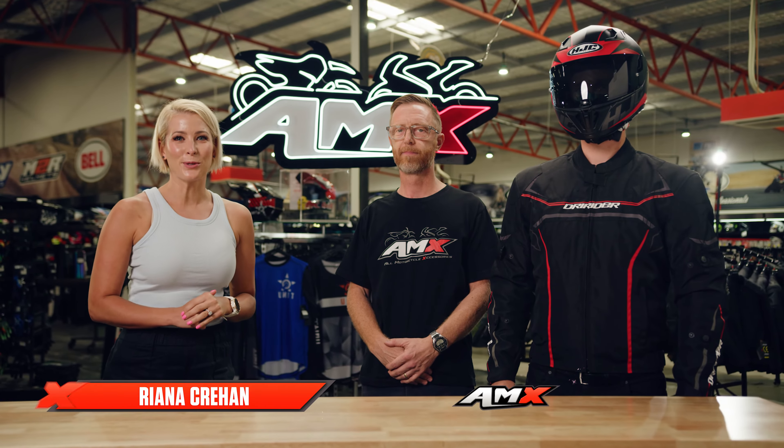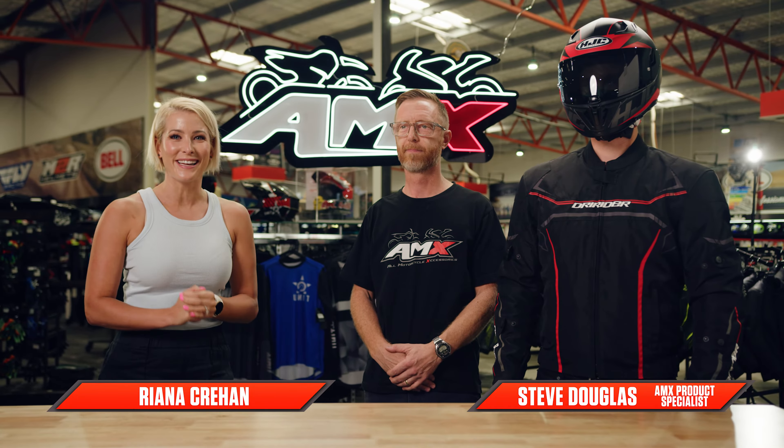Hey everyone, welcome to the AMX Superstore's Product Insight. I'm Rhianna Crean, and I'm joined by Steve Douglas, who's one of our product specialists at AMX, and Tim is here modeling for us today as well. Steve, we've got the Dry Rider Origin jacket. What do I need to know about this one?